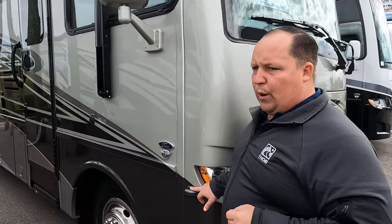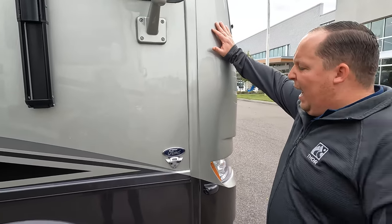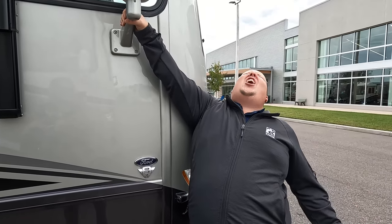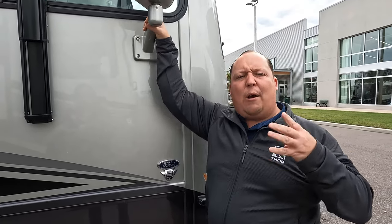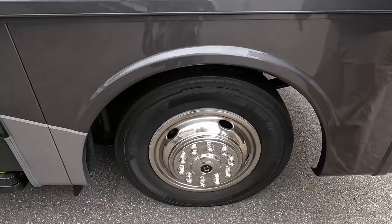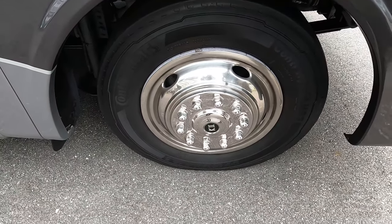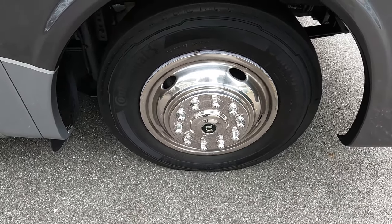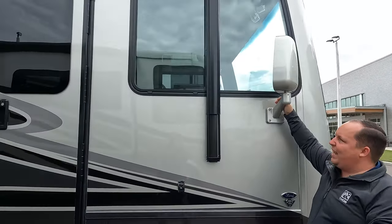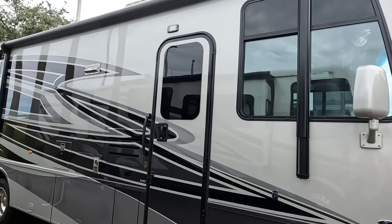We do have side cameras on the sides. Because this is the 2023, it does have a 7.3-liter V8 — it is the Godzilla engine. That's 350 horsepower and 468 pound-feet of torque. And look at these tires — they're Continentals. I love those. 245-70R 19.5. With shiny rims right there, we do have mirrors on both sides with paint tint. The cameras aren't in them.